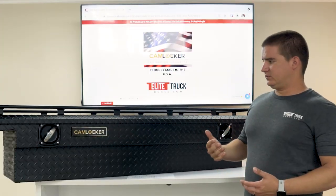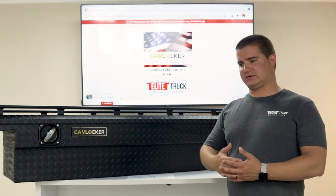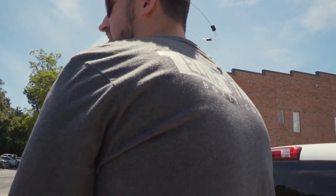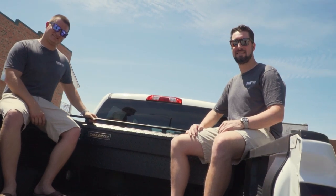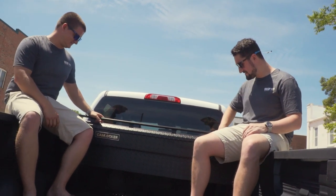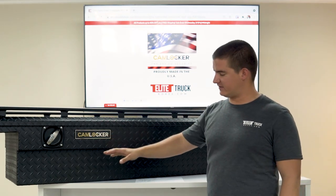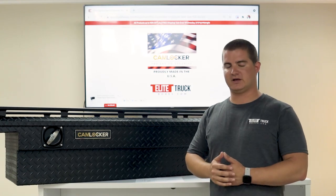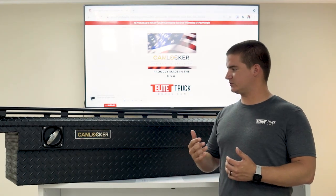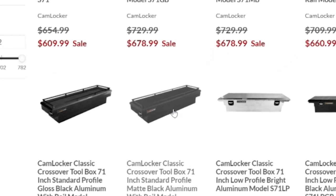With Cam Locker you really get what you pay for. This box is half the price of some competitors but twice the quality. There are also a couple of different size options: you can do the standard size or the king size option, which is five inches deeper and gives you much more room for your tools and equipment. When purchasing, be sure to check out our product pages to verify the box will fit your truck — we offer exact dimensions of every Cam Locker toolbox.